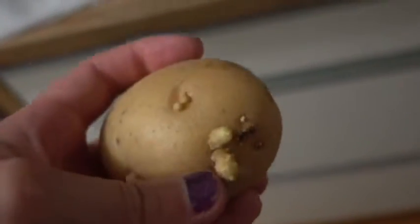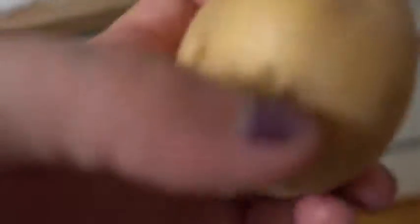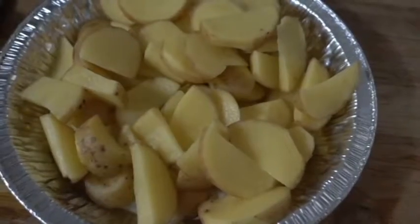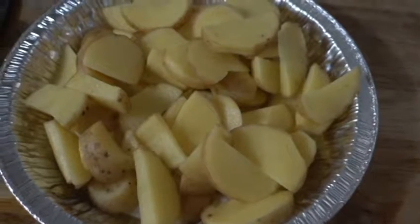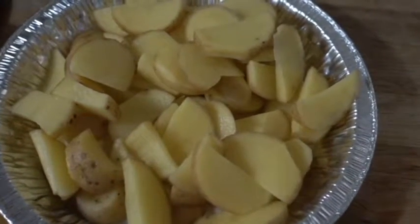As I said, you're going to wash this. You're going to cut these eyes off, and you're going to cut them up, just like that. You can cut up however many or however little potatoes to make your own home fries as you like.